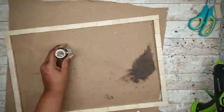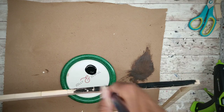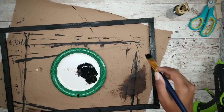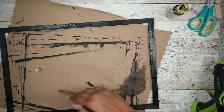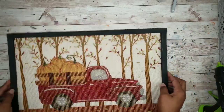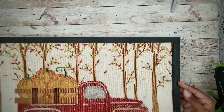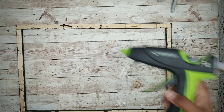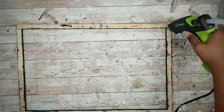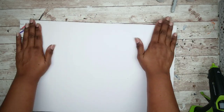Now we can take our frame and paint it using some black acrylic paint. Apply two coats to the sides and front of the frame. Once it's dry, adhere it to the foam board by applying a generous amount of hot glue around the back of the frame. Then place your foam truck placemat board right on top and press it into place.